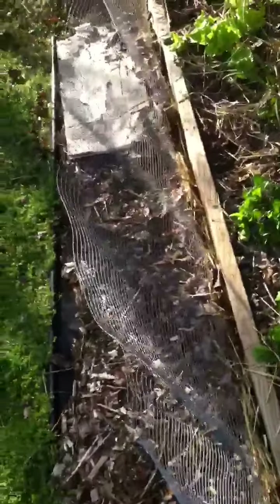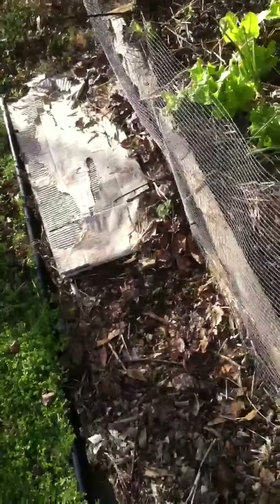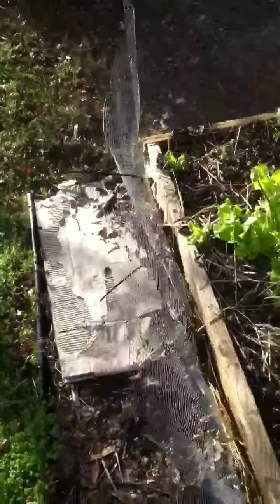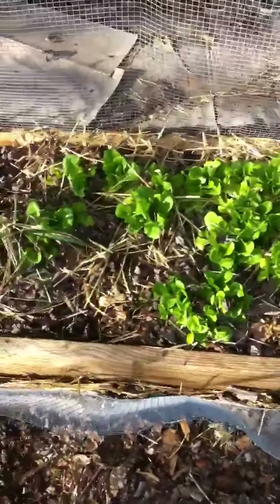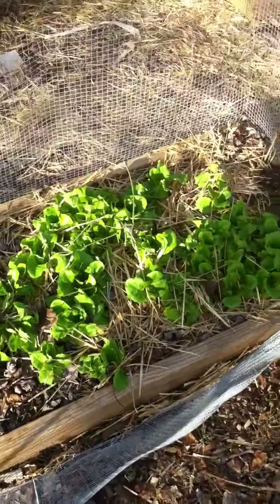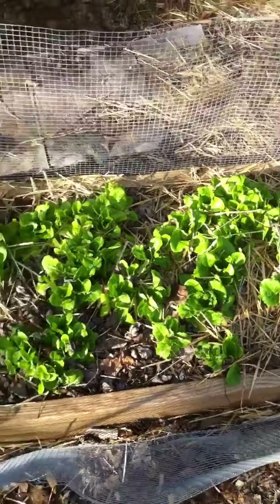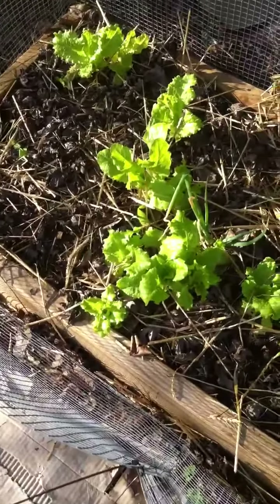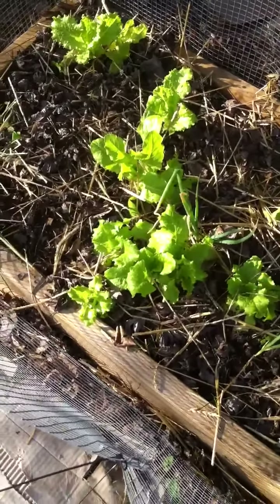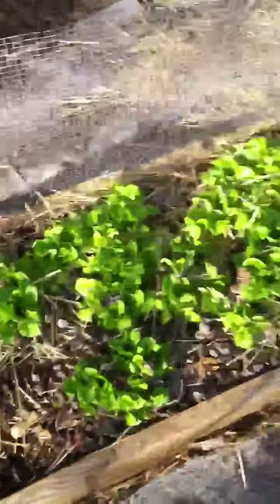So over here we have my main lettuce bed, which of course has a big fence, as you can see, because we have huge rabbit problems and rabbits love my lettuce. Mainly what you're seeing here is this dark green buttercrunch leaf lettuce, which is our favorite type. As well as some black seeded Simpson over here, which we like as well — gives a little bite. And some shallots and garlic mixed in to keep the pests away.